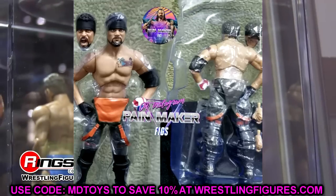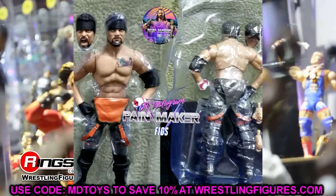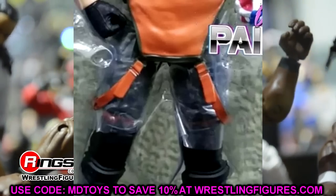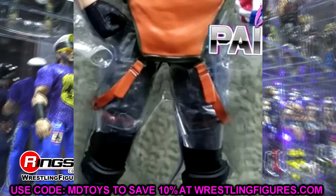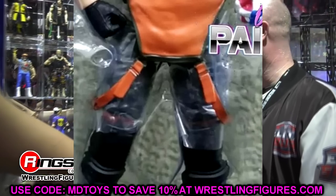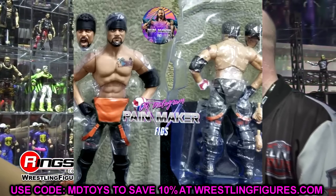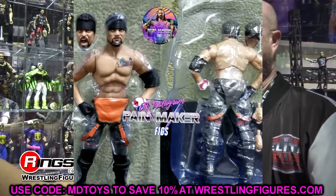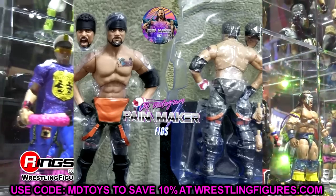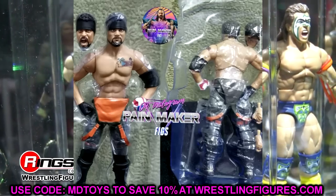I love that we're getting interchangeable head sculpts — Marvel Legends does it, we've had them with WWE and AEW figures, and seeing this roll out is really nice. The tattoos look good, he has his camo gear in orange, and while you can't clearly see the camo gear, I do like the orange coming down. It's kind of a repaint of his first figure — he's got overalls with camo instead of all-black gear, so we do get a different look. We don't have an image of Ortiz, but Santana is looking pretty good.